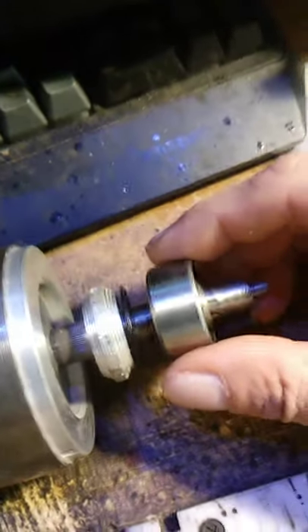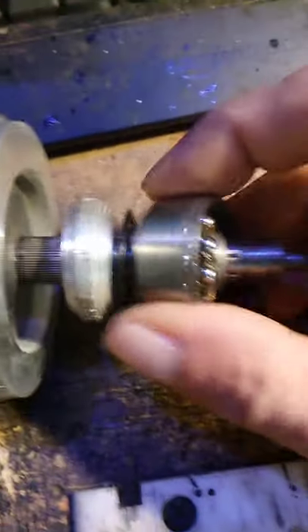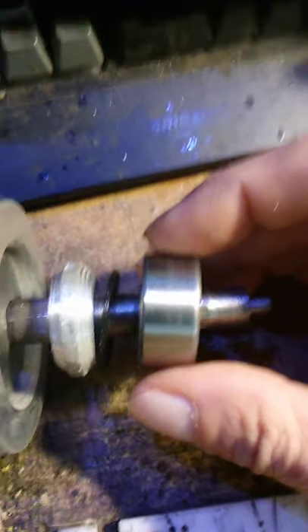Try number two to get the foam can to work. Anyway, these are the double row. Self-centering. All bearings. They are a thrust bearing.